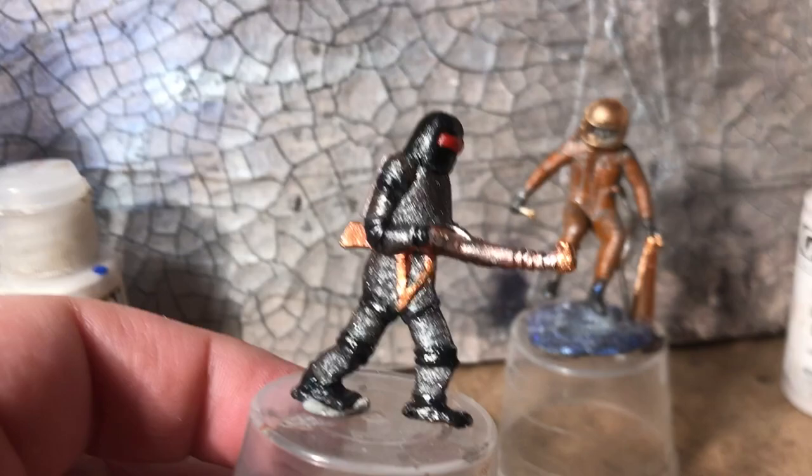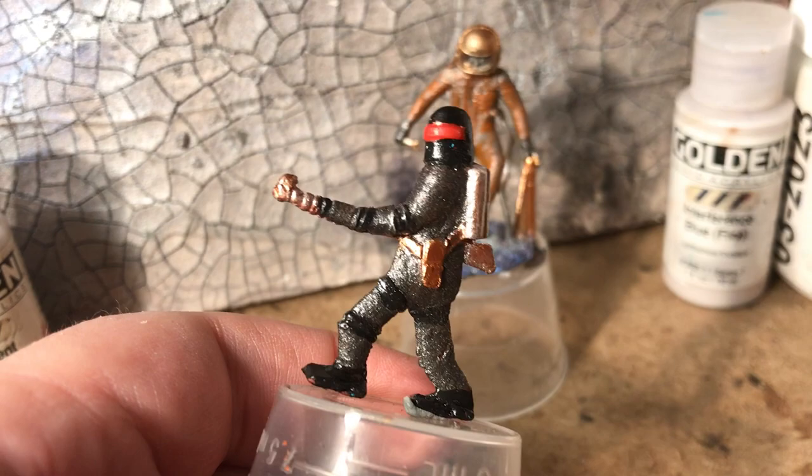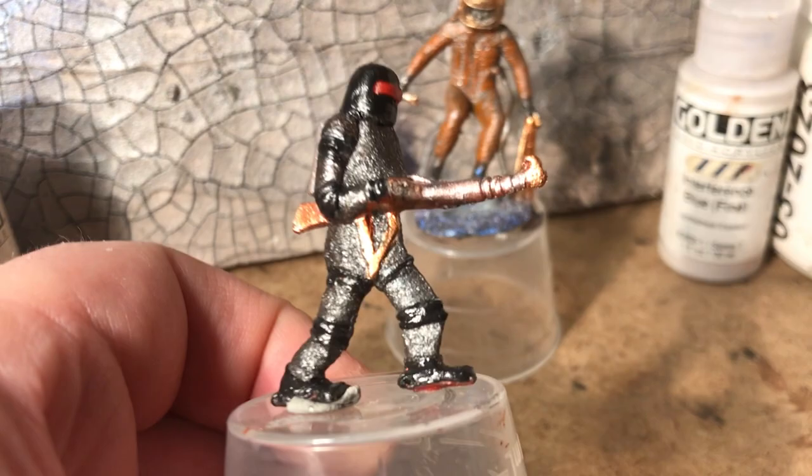Lo and behold, here's our Cracker Jack Spaceman, and I dare say that's kind of cool now. He was on the scrap heap, ready to get the overnight soak in warm water and then get scrubbed off with the brush. What I did was essentially encrust him with micaceous iron oxide by Golden's from their fluid acrylic line, and that actually looks kind of cool.